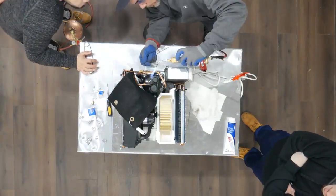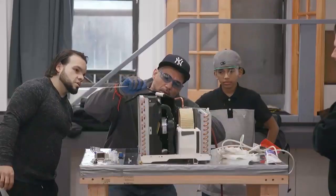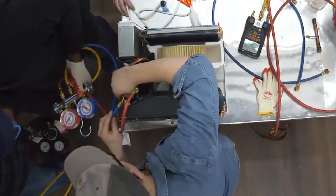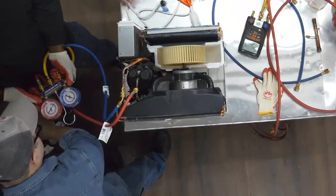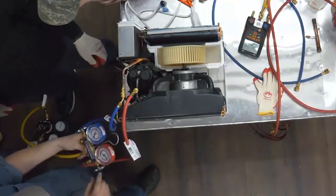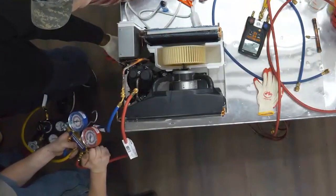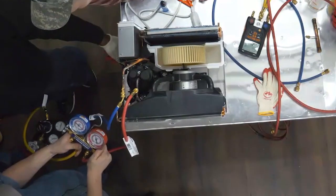We're going to put the blue side on — we're on the suction side so we might as well follow the rules. When I screw this on you should see the red gauge come up. The blue gauge is up too, so now you can throttle. I'm going to let it in on the red side and it should come up on the blue side — it's going around the whole cycle. We'll bring it up to 300 PSI. You guys did good, no leaks.